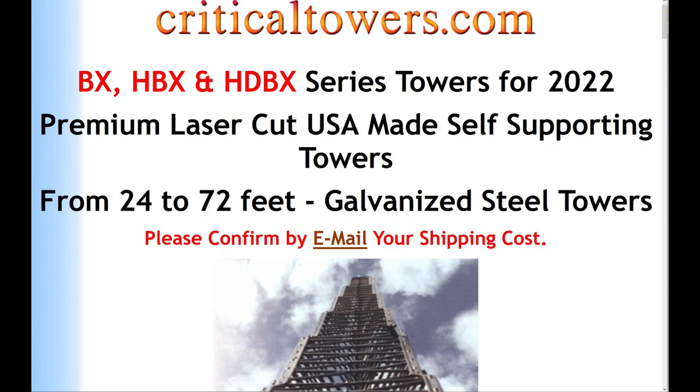Looking at another page on the criticaltowers.com website, they talk about the BX, HBX, and HDBX series of towers for 2022. They have towers from 24 to 72 feet. This one is probably the HBX or possibly the BX — we'll do a lookup here in just a second. There are different sections you can purchase depending on the height above ground. This one is 48 feet, and as we'll see in a screenshot in just a moment, probably the BX version. You can buy the other sections separately; they're not cheap, but they are available.